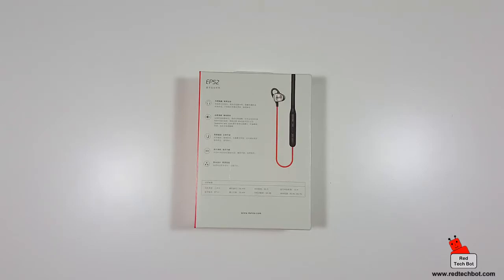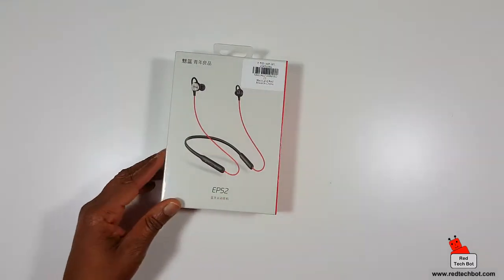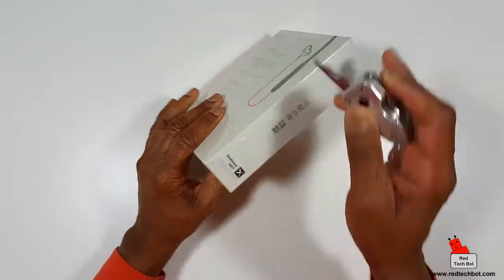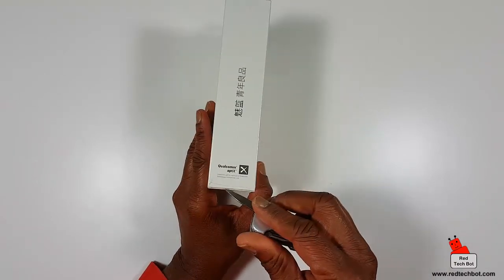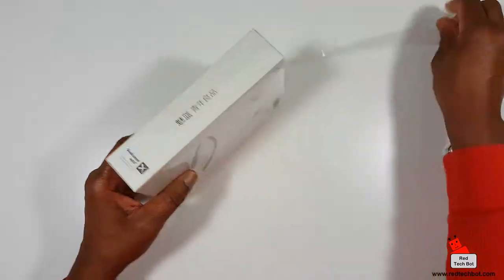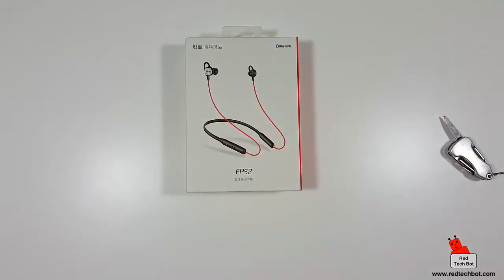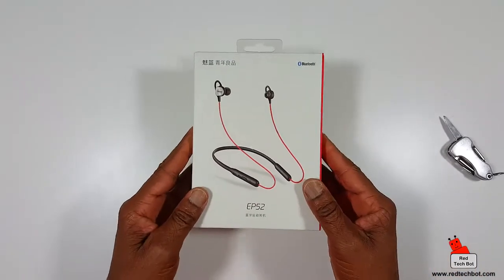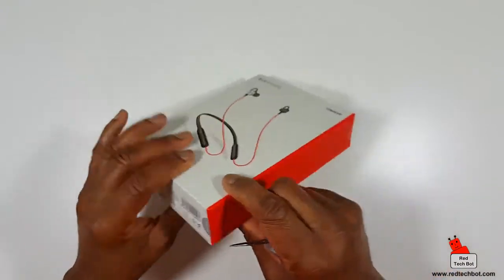It's by a company called Meizu and you can check out the link below the screen for where you can get these earbuds at a very good price, as well as more details on the specs. I'm sure once I get inside the box I'll get access to some specs in English. You can always tell by the way a product is packaged whether you're getting a good quality product, and for a set of earbuds this box actually has a little weight to it.